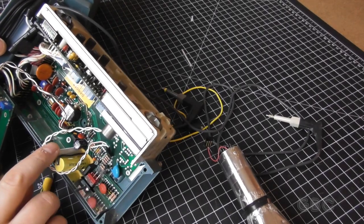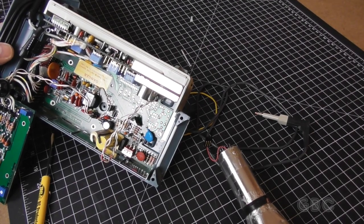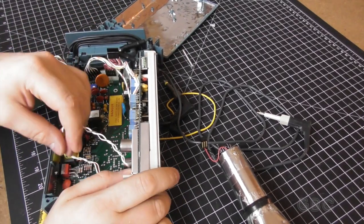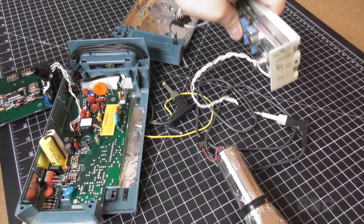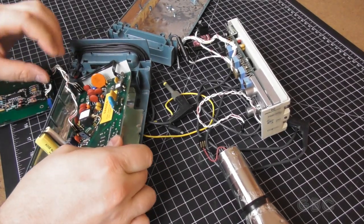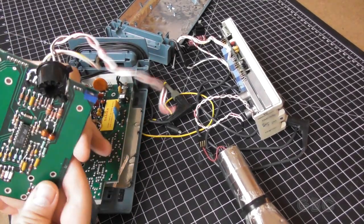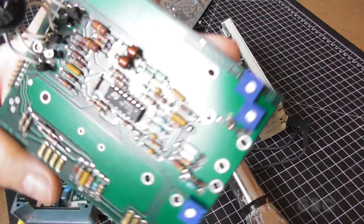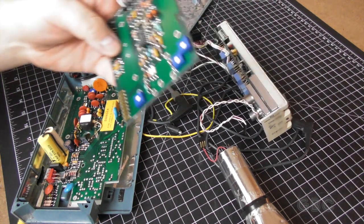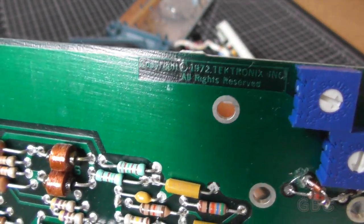Now we can look at the rest of the goodies in here. The circuitry isn't too terribly complex — this does date back to the 1970s. Now we'll take the control panel side out. I find it pretty interesting how modular this whole thing is considering its age. Here's a closer look at the board that was on top. 1972 — here's a date on the board.